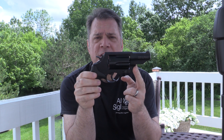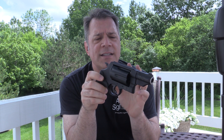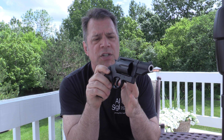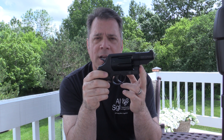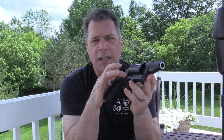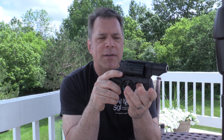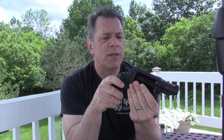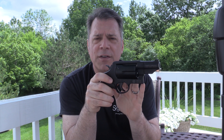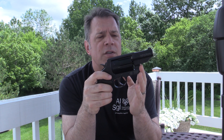You guys probably know about the Smith & Wesson Governor, but for those of you who don't, this is a .410 shot shell revolver that also shoots .45 Long Colt — which is quickly becoming one of my most favorite rounds — and also shoots .45 ACP with the use of moon clips. Because .45 ACP are rimless, if you pop them into the cylinder they would just fall halfway through, so you need moon clips. Thankfully Smith & Wesson gives you two or three of them with the Governor.